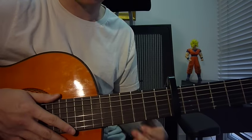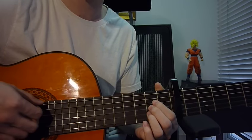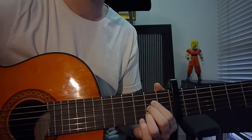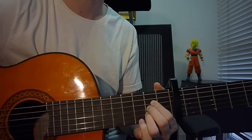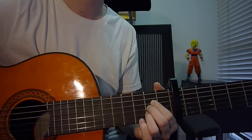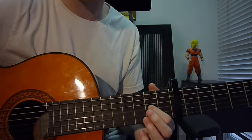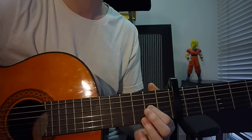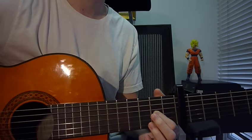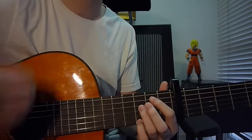To recap: first key is A, strumming it down two times. Second key is D6sus2, strum it down twice. The last chord is G, strumming pattern is down up down up.